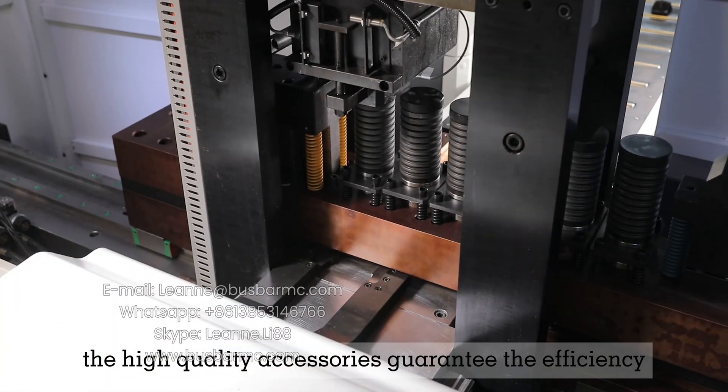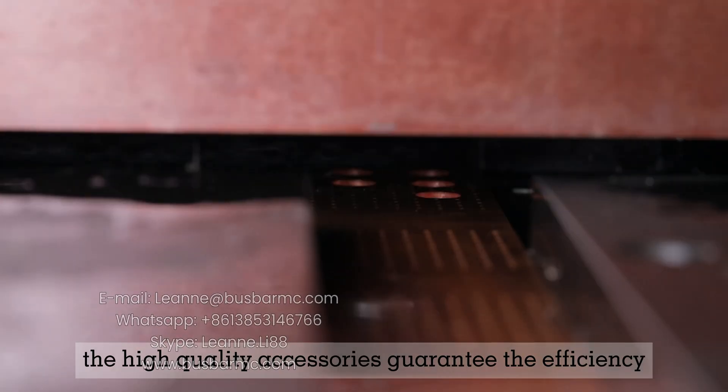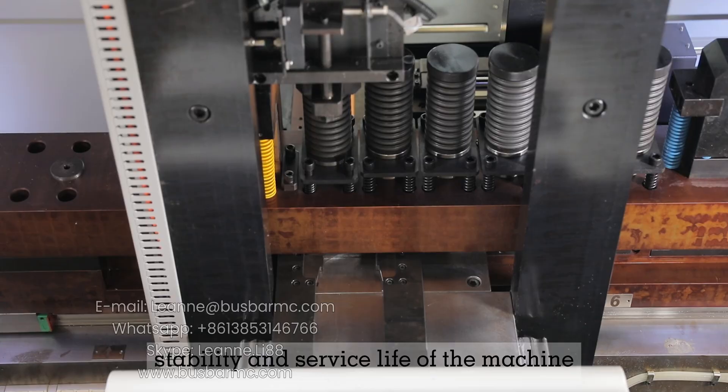The high-quality accessories guarantee the efficiency, stability, and service life of the machine.